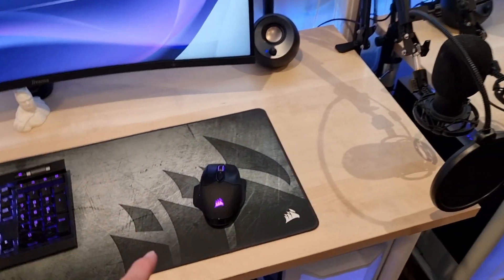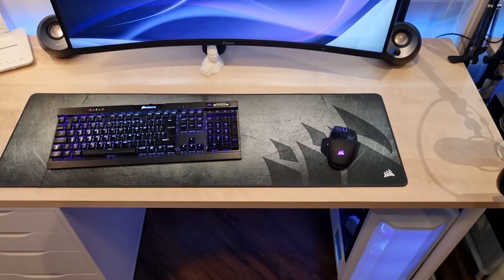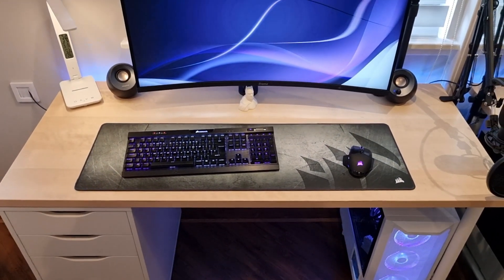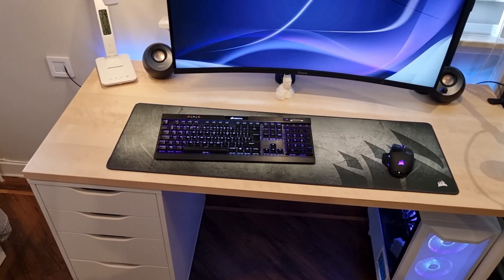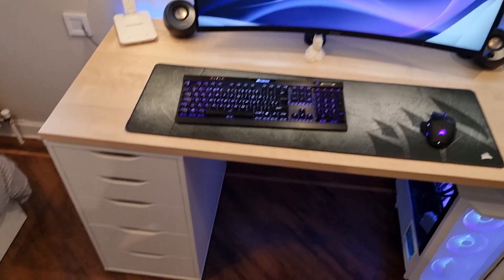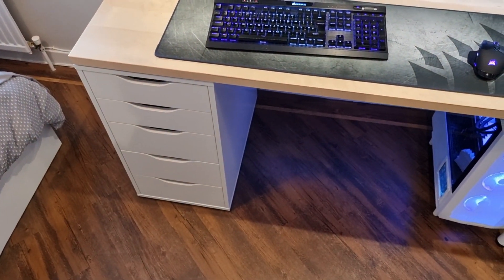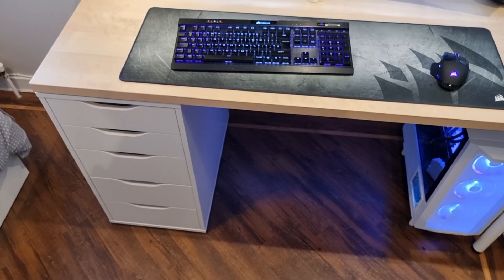The tabletop is the Malskapet tabletop from IKEA - 140cm long by 60cm deep and about 2cm thick. It's sitting on top of one Alex drawer unit - I originally had two but I've taken one of those away now for the legs.